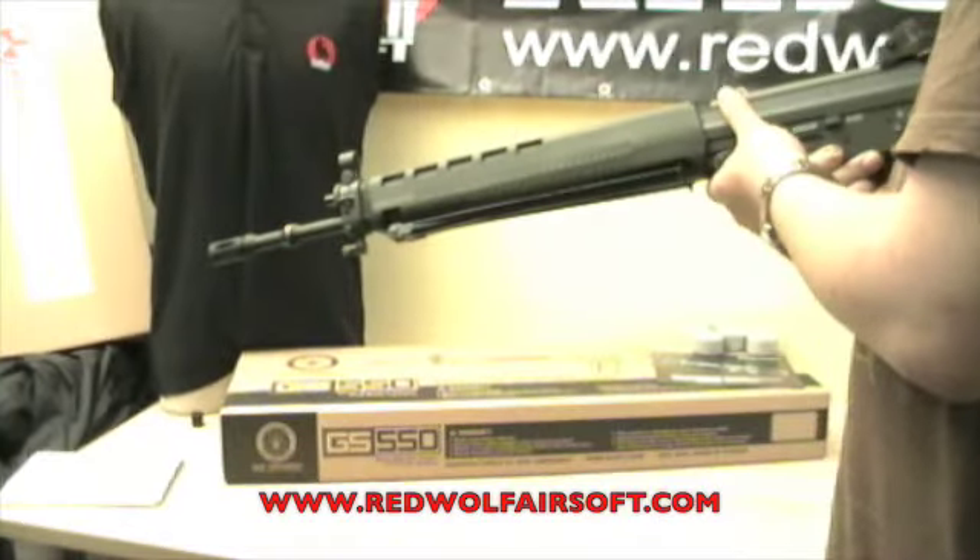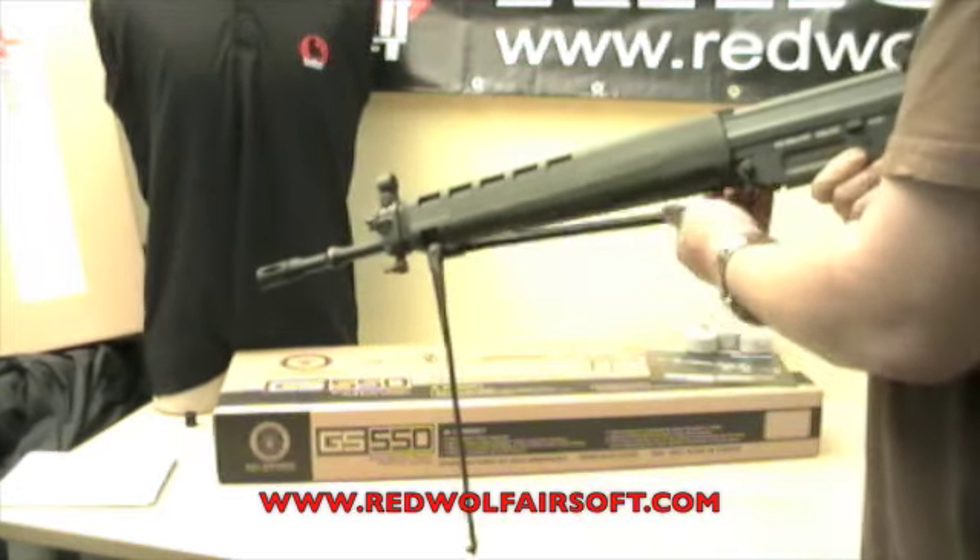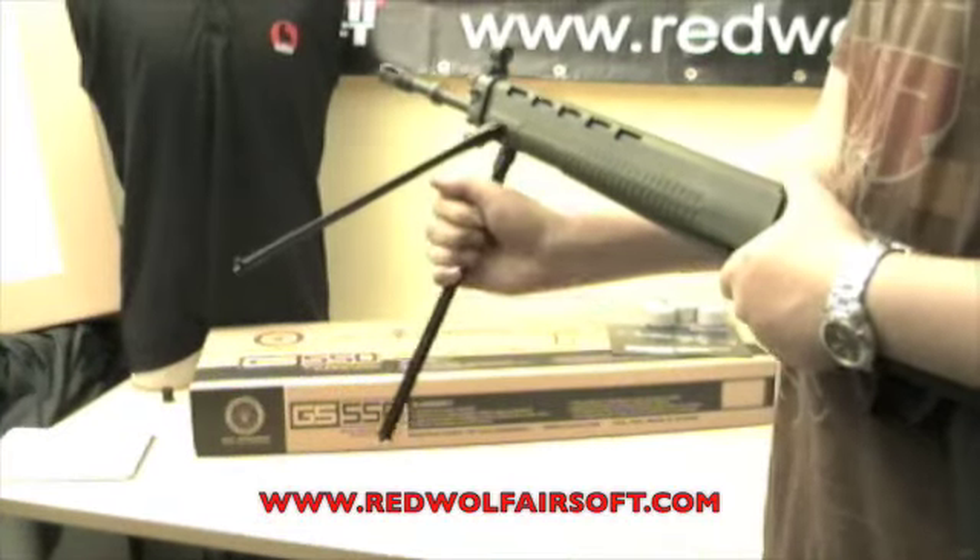When folded, the bipod tucks away neatly into recesses in the foregrip, making holding it very comfortable. The bipod also swivels along a groove.